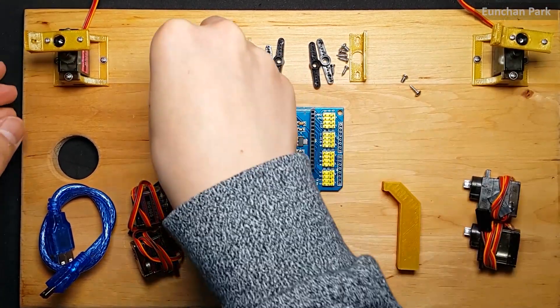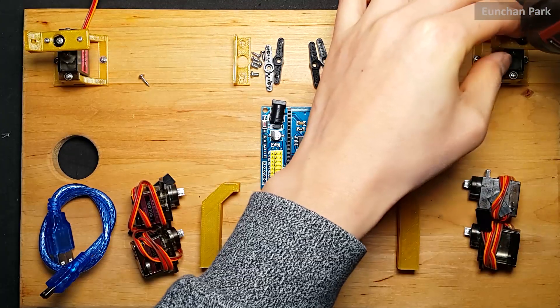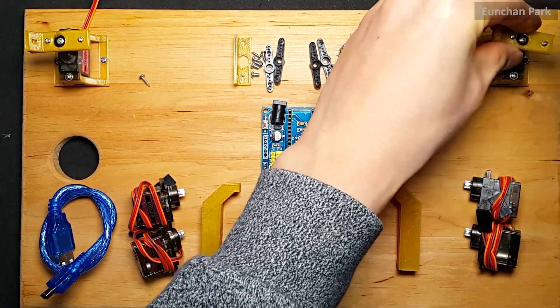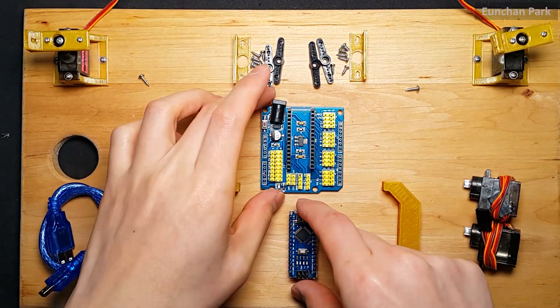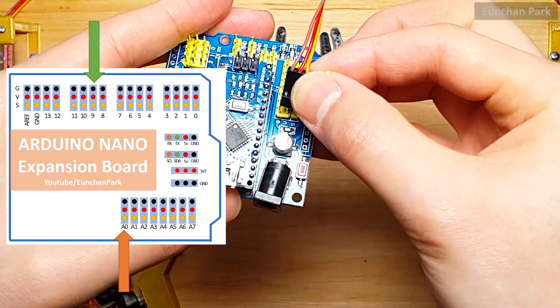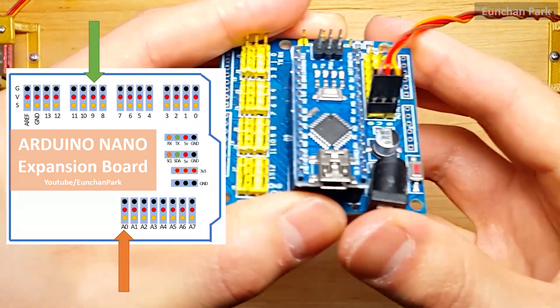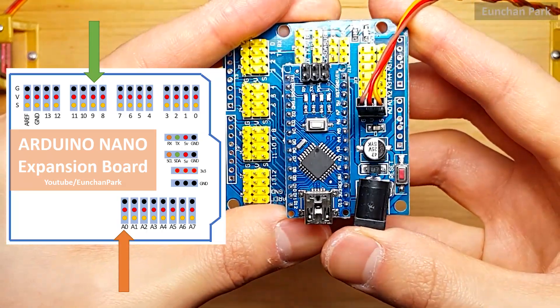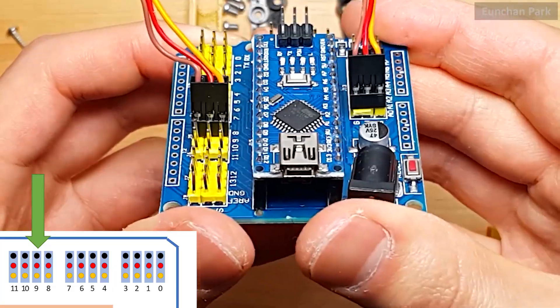Let's assemble the joint roughly since we may adjust it later. Assemble the Arduino Nano and the expansion board. The right motors will be plugged into the analog pins — the motor at the bottom is plugged into A0. On the other hand, the left motors will be plugged into the digital pins.